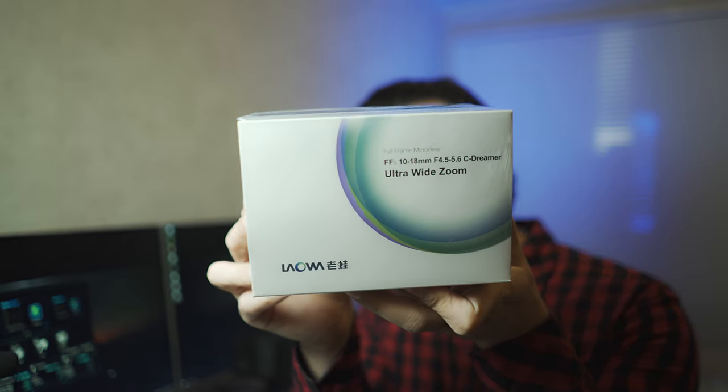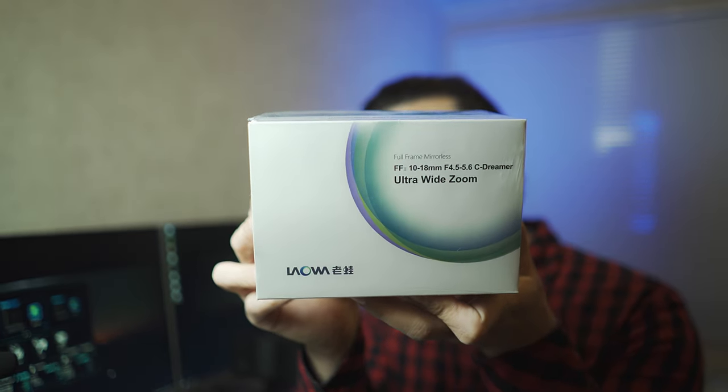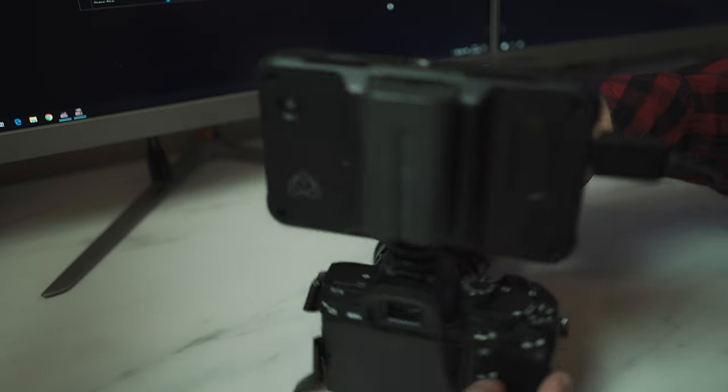By the way, I got a new lens — this is the Laowa 10-18mm ultra-wide-angle lens for Sony E-mount full-frame cameras. I haven't opened it yet, so I will make a review about this lens. If you'd like to know more, press the bell icon to be notified on my upcoming videos.